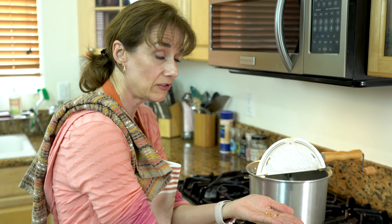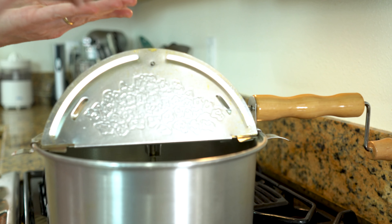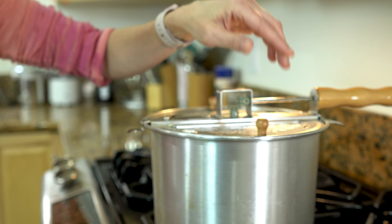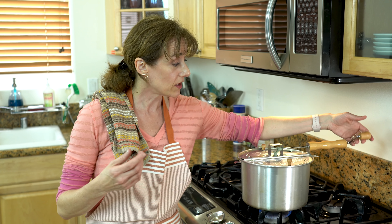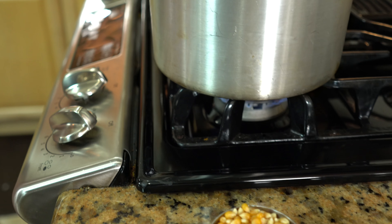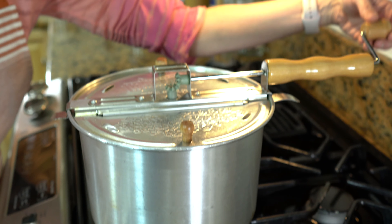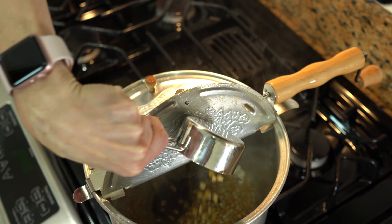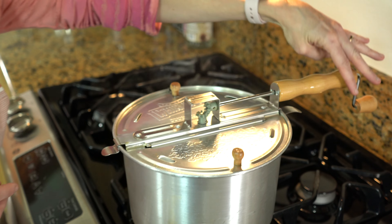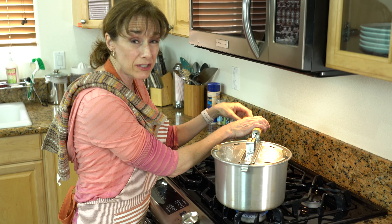You want to add three kernels to your pan. Once those pop, you'll know it's safe to add the rest of the kernels — what the pop does is let you know that the oil and the pan environment is conducive for the kernels to start popping properly. Once all three test kernels have popped, add your popcorn and stir slowly, agitating it just enough so the heat gets thoroughly pushed through all the kernels. As soon as you hear it starting to pop, that's when you add your sugar.